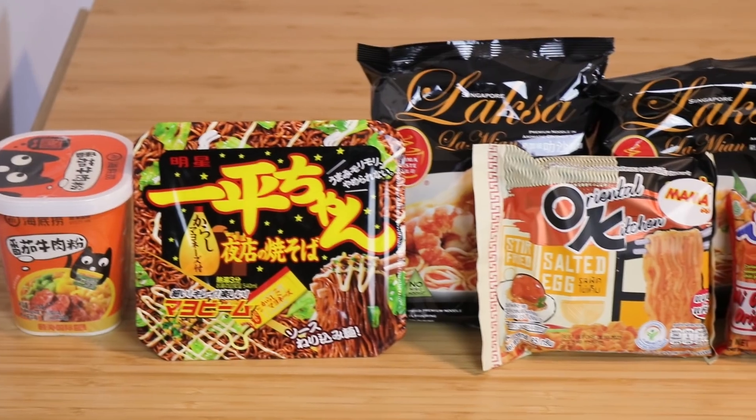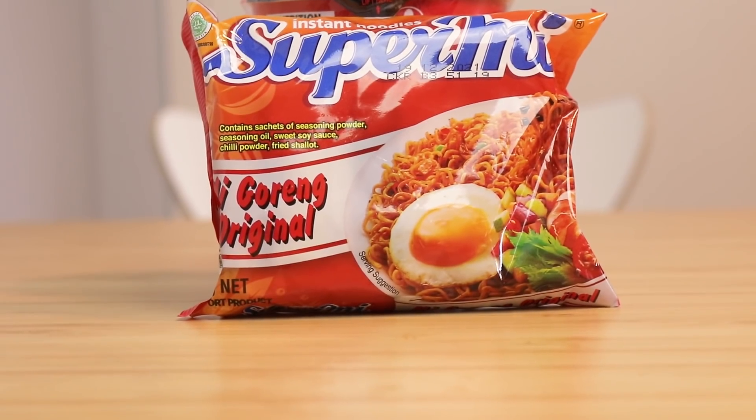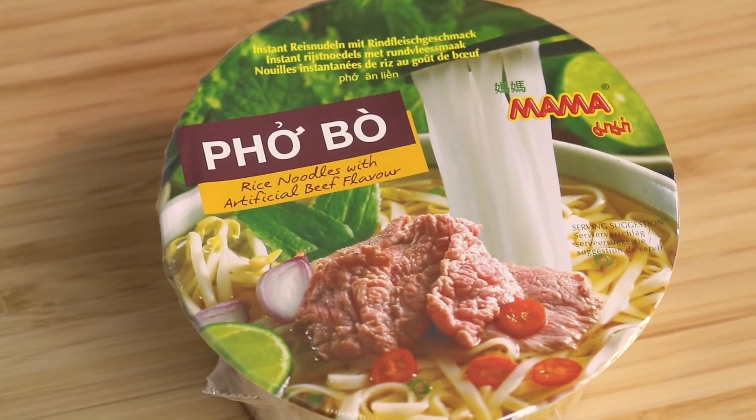I got a lot of responses telling me to try a range of different instant noodles, so what I'm going to be doing today is spending 24 hours eating instant noodles for breakfast, lunch, and dinner — and we're going to make these instant noodles a little bit fancy and put our own stamp on it. Before we start, a huge thank you to our sponsor for this video, Skillshare.